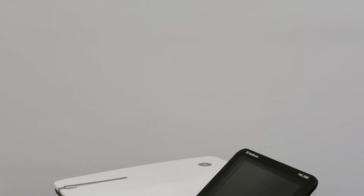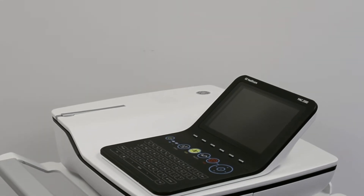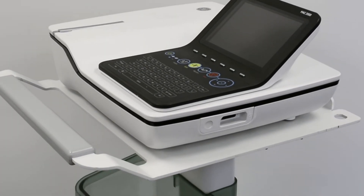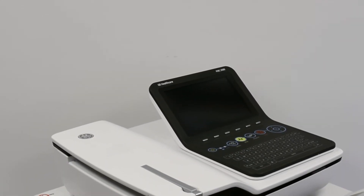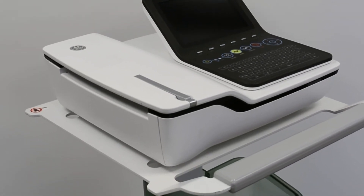the refurbished GE MAC2000 EKG machine up to 50% below the cost of new, with the same service and warranty contracts from the manufacturer. Soma not only offers EKG machines and ECG systems, but also a wide variety of capital medical equipment including medical parts and accessories.